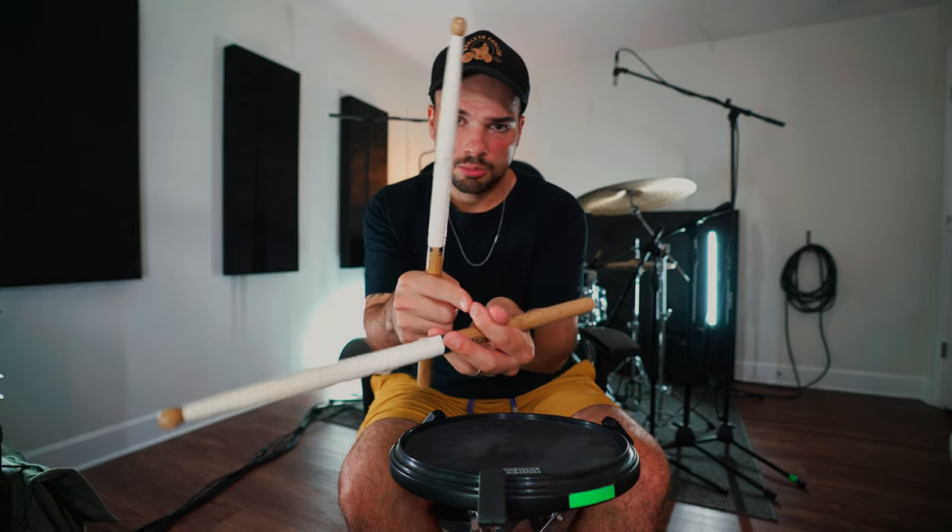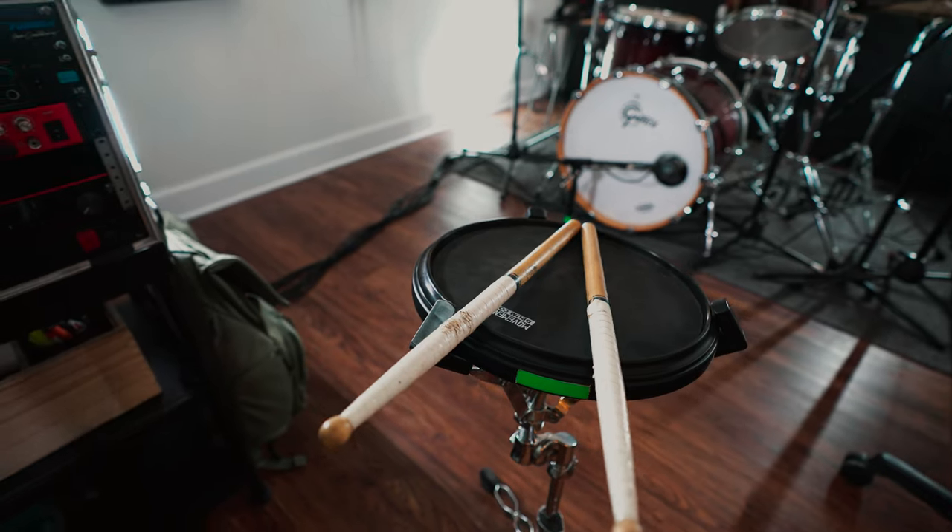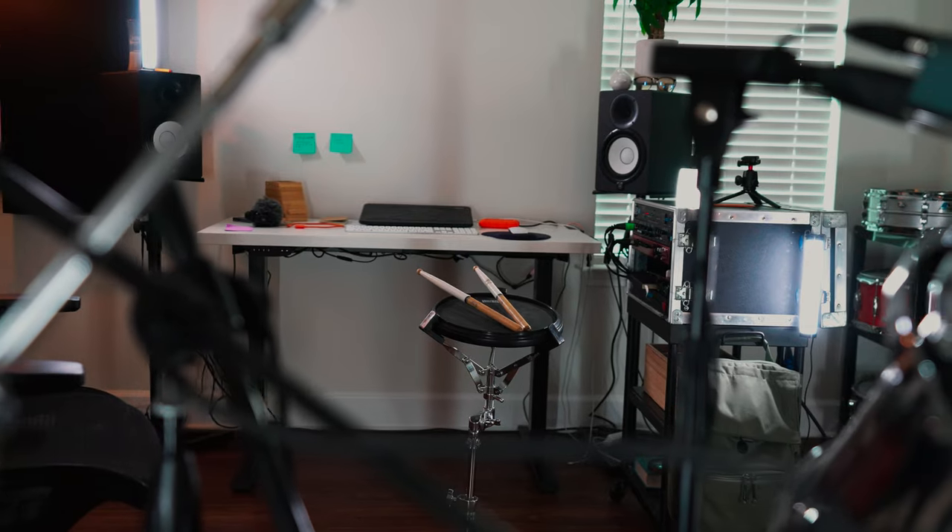For traditional grip, your fulcrum is going to be at the base of your thumb right here. For matched grip — or normal grip with the right hand — to get the drumstick to move without moving your wrist, you just pull your fingers like this. For traditional grip, obviously that doesn't work. So to get that same kind of movement, you just pull your pointer finger like you're pulling a trigger on a gun or something. And while you're doing that, try to resist the urge to curl your middle finger. And that's basically it. It'll feel weird at first, but the biggest thing that's going to make it feel normal and natural is just consistency — just keep doing it. The longer you do it, the more comfortable you'll be.